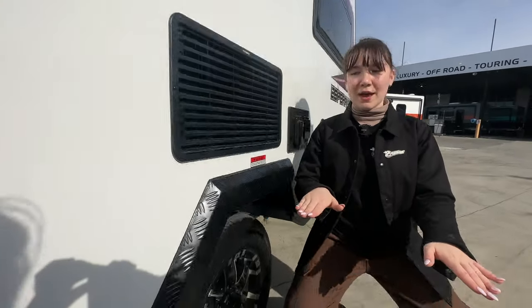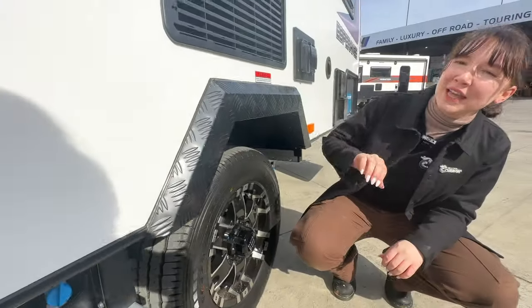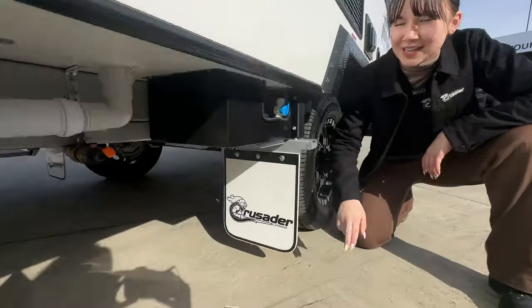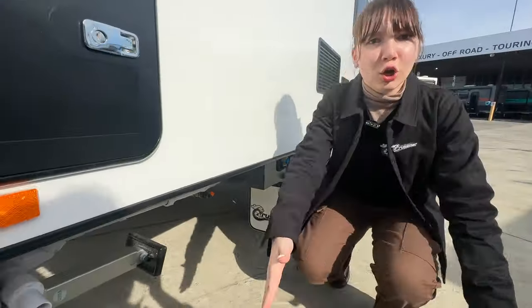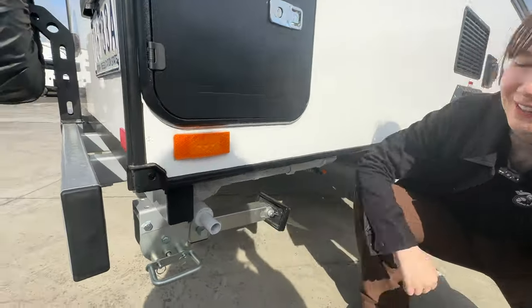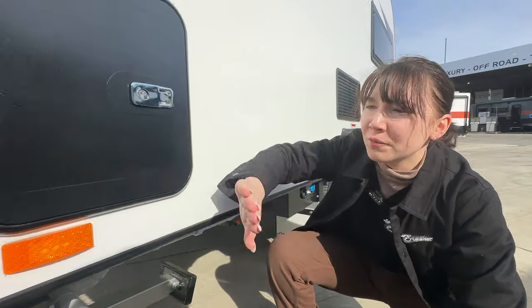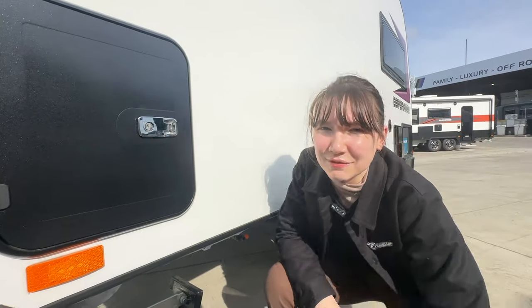We've got our 15-inch wheels and primal tyres over here as well as our checker plate wheel spats. Moving on round, we have our Crusader branded mud flap, and if we move along the van, we've also got our drop-down legs which are on either corner of the van - four in total. And this bad boy here is our Thetford toilet cassette.